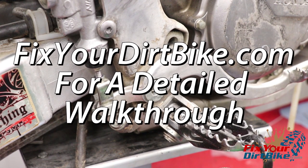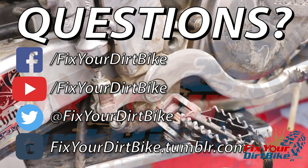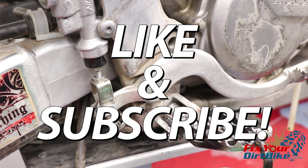Make sure to visit FixtureDirtBike.com for the detailed step-by-step walkthrough. If you have any questions, please let me know in the comments or on our Facebook page. Thanks for watching and make sure to like and subscribe.